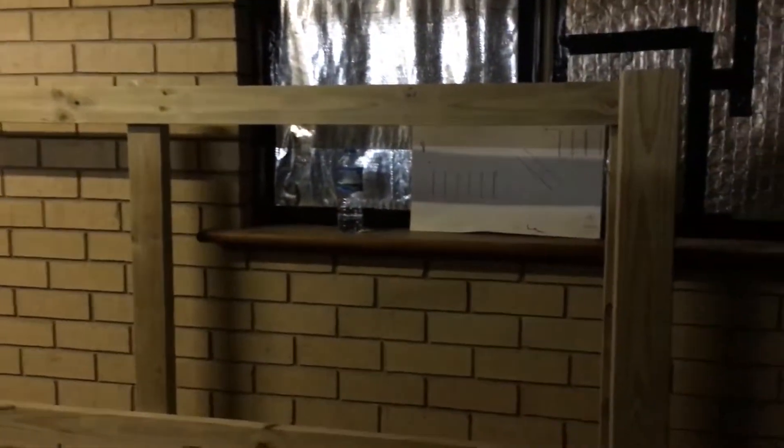How are you going fishneckers? I made a start on the stand, going to build it in two sections, two six-foot sections.